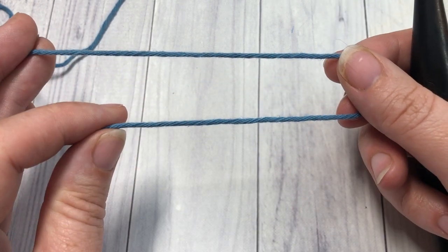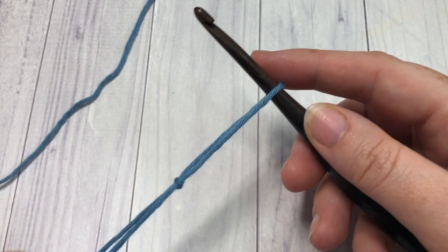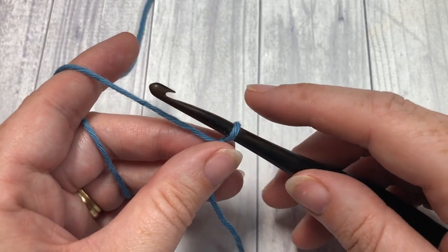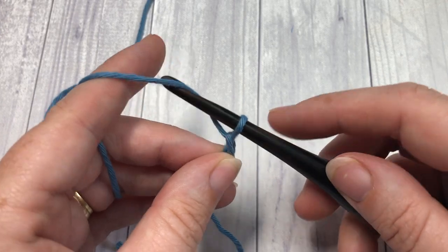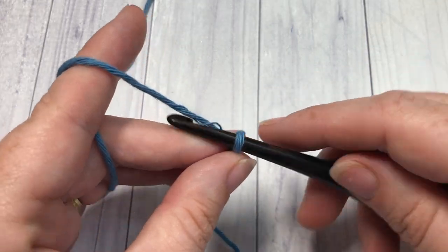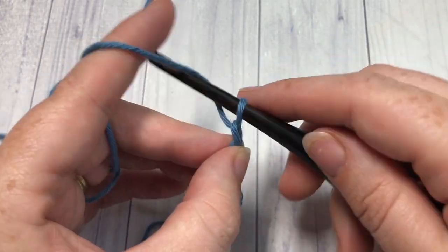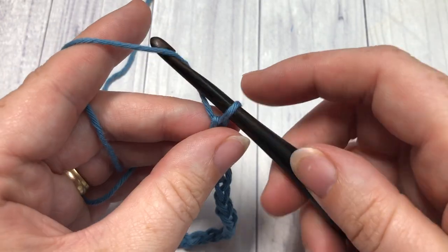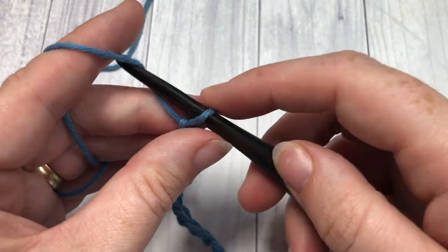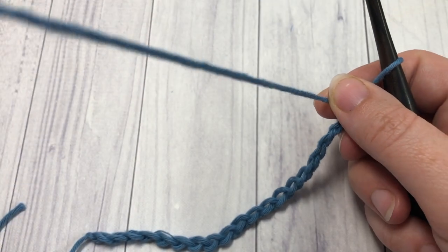Our pattern today is worked in rows. You're going to start by making your slip knot and then chain your foundation chain. For this stitch you can chain any number of stitches — I'm going to chain a total of twenty-one for my foundation chain.